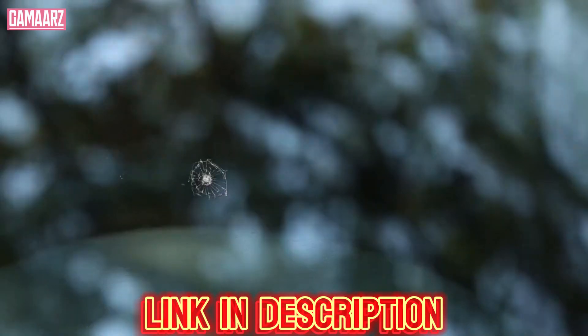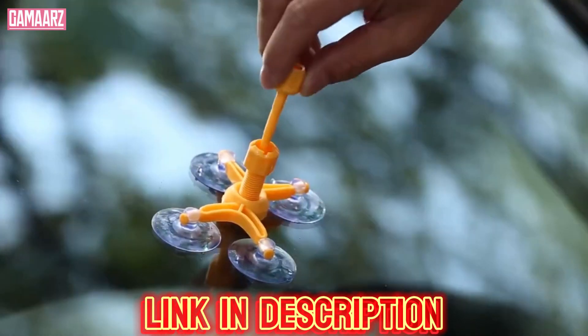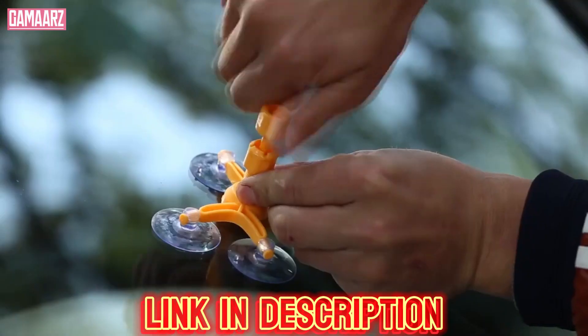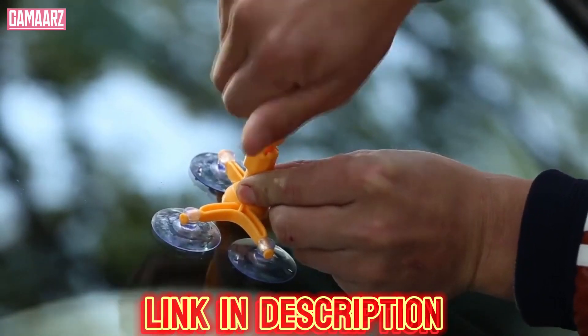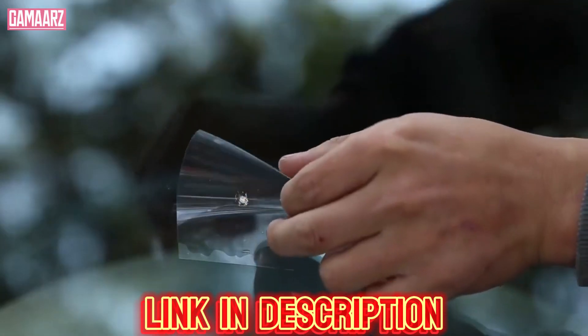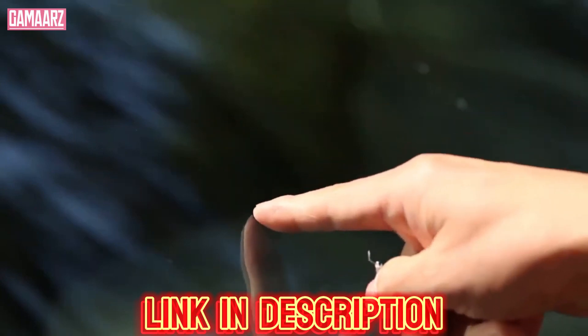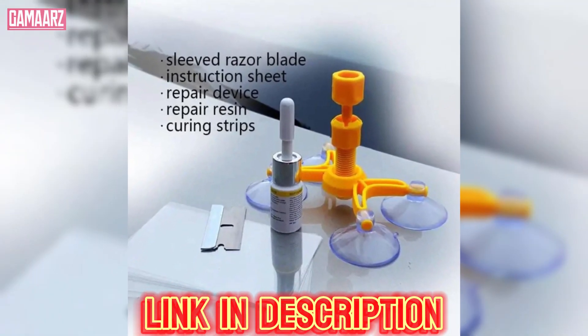The safety of your vehicle is of utmost importance, and a cracked windscreen can compromise both your visibility and the structural integrity of your car. Seeking professional repair services can be expensive, but the DIY Windscreen Crack Repair Kit offers a budget-friendly solution for quick fixes.